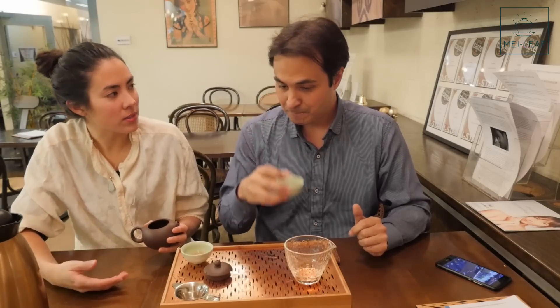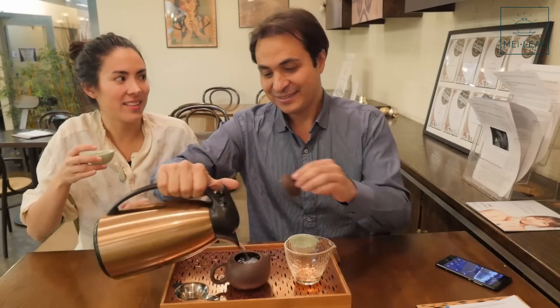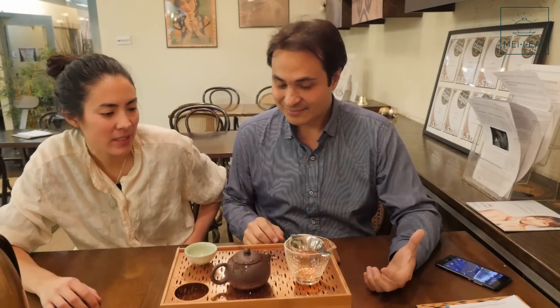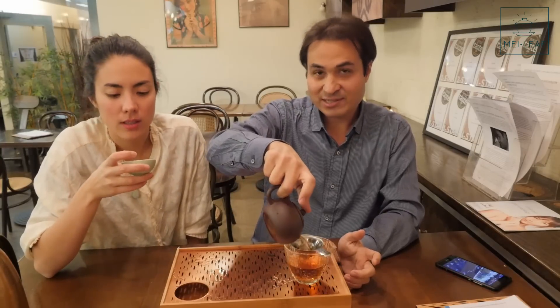Tea always surprises me, because there are so many different types, and then you get one type and try loads of different ones from that type and it's different. So the wet leaf smells a little bit more charcoal — picking up more of the charcoal, and more woodiness, more of the darker nature. You're still getting that fruitiness, but more like a cranberry just on the edge. Then the taste is more like wood — whisky wood — caramel, butterscotch, moving into slight fruitiness. And then the empty cup, wow, that's where the fruit really comes out — that real raspberry, whisky, vanilla.